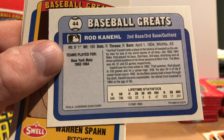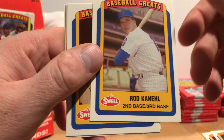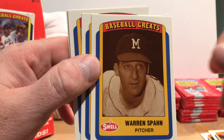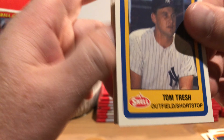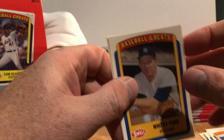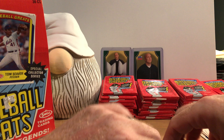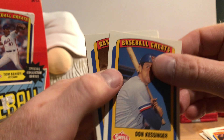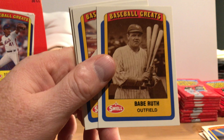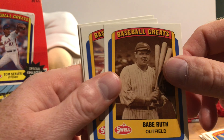Rod Canal: lifetime stats, .241 hitter, 340 games played for the '62 to '64 Mets — an interesting selection. There's Warren Spahn, Lee May, Tom Trash, Hall of Famer Whitey Ford, and Walt Dropo. Don Kessinger — great fielding shortstop, mostly for the Cubs, I believe he played with the White Sox too. There's Hall of Famer Babe Ruth.